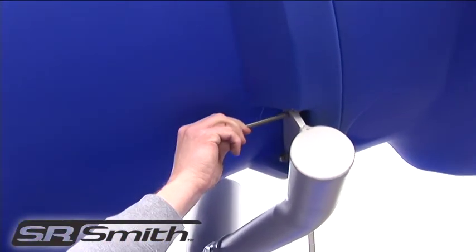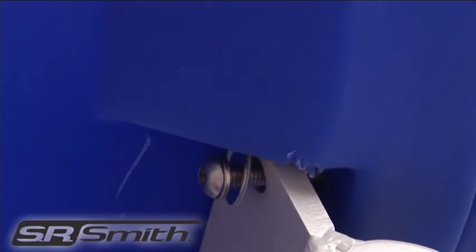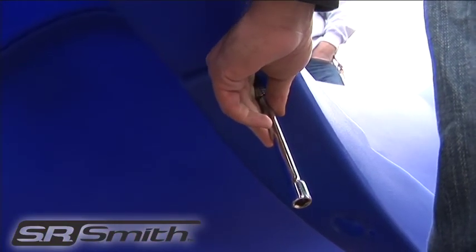Next, insert the two bolts through the branch arms and into the threaded inserts inside the entrance section. It is essential at this point to go back through and tighten all hardware before the top flume is attached.